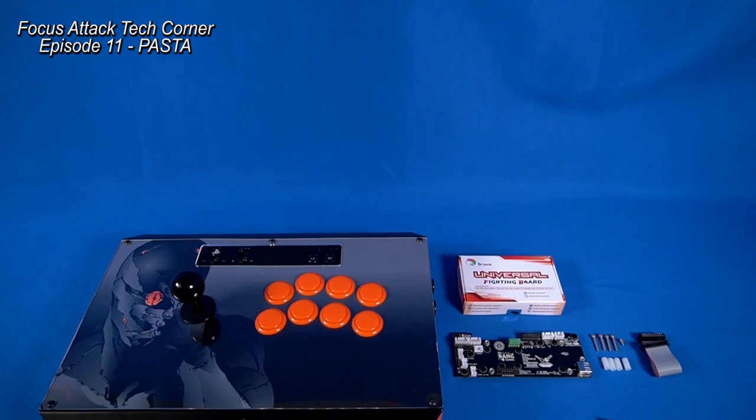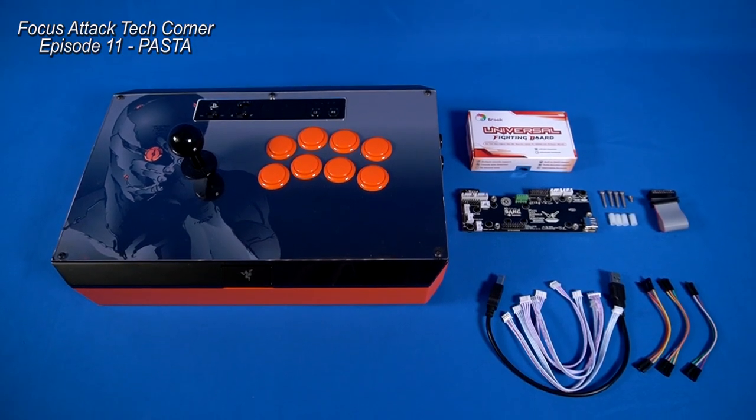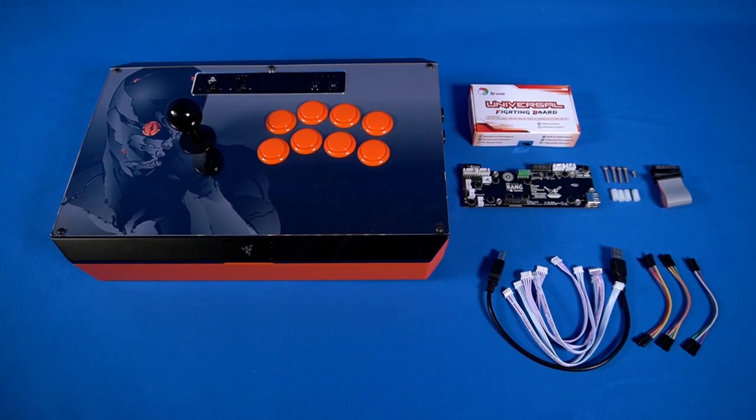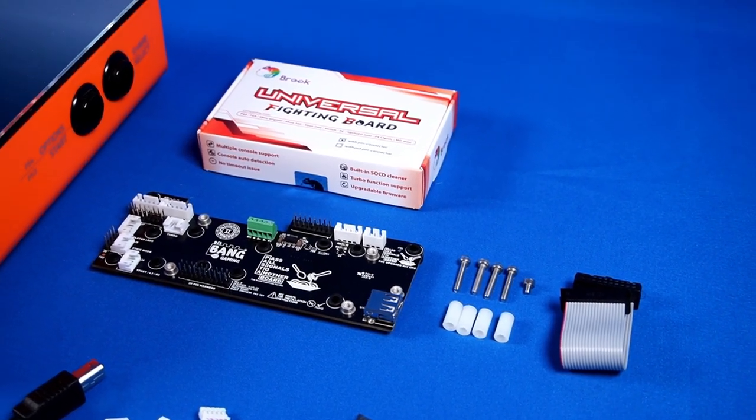Hello everyone, and welcome back to FocusAttack Tech Corner. It's been quite some time since the last video, but I assure you that we're still working hard to bring you new gear to try. Today's video is a bit of a shorter one, but not at all less important by any means.